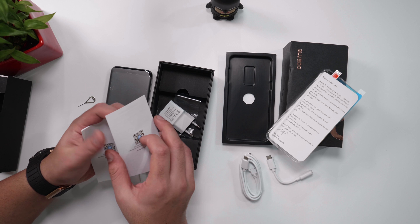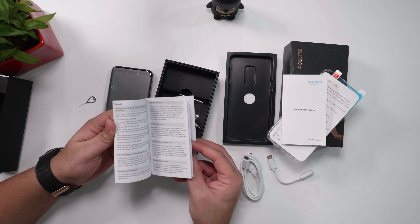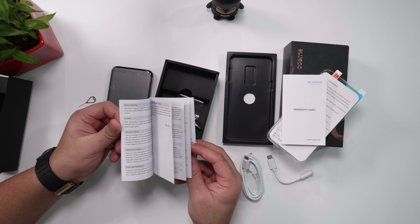There is a warranty card in here, which is obviously not stamped, and a booklet which appears to be in a bunch of languages. That's nice.